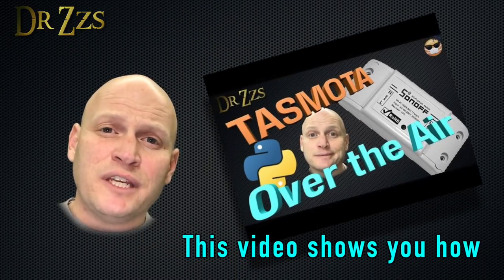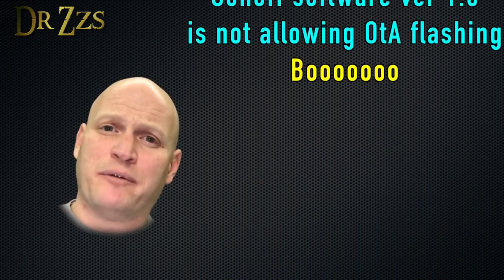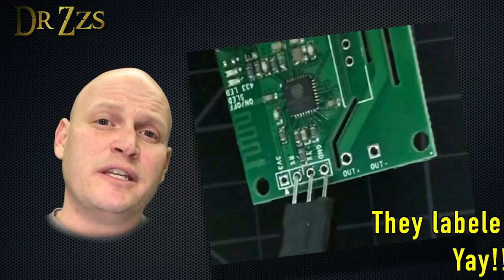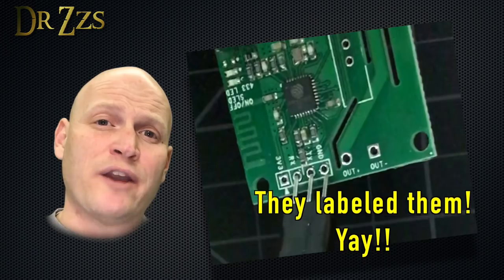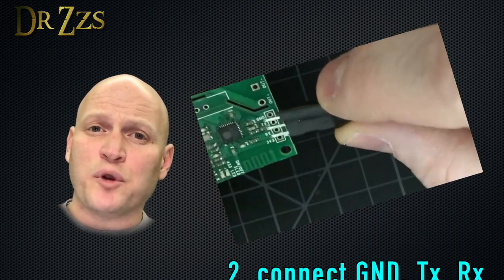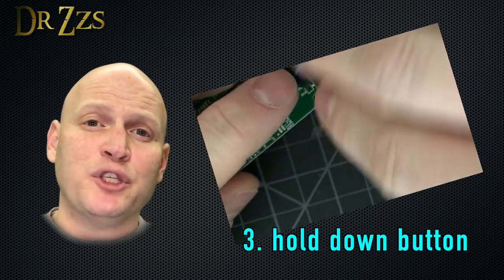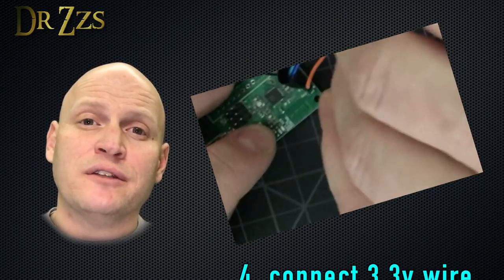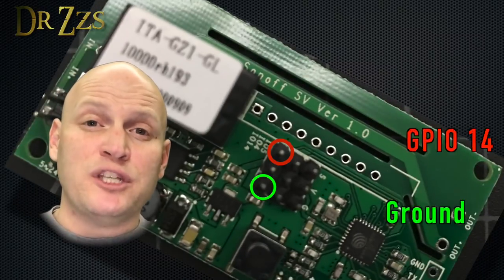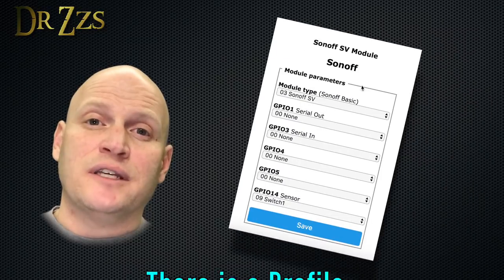I can report that the Sonoff SV can be flashed with the over-the-air method. I bought mine before version 1.6 came out, but the manual hardwired method also works perfectly well. These are the serial pins that you need if you're doing the manual wired method for flashing. To get the board in programming mode, it's just like a Basic — you hold down the onboard button when you power on the board. With the hardwired flashing method, your Wi-Fi information and MQTT information all goes into the user_config.h file, so when you flash the board the first time, it's ready to go. If you want to use GPIO 14 for a switch, this is where you find it on the board, and the setup in the configuration is the same as with a Basic.